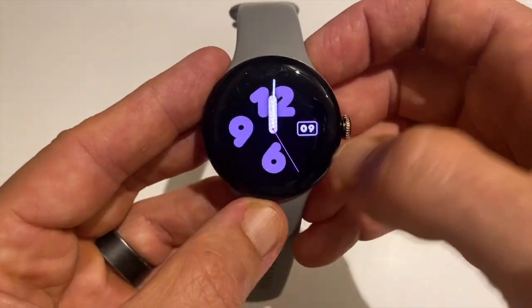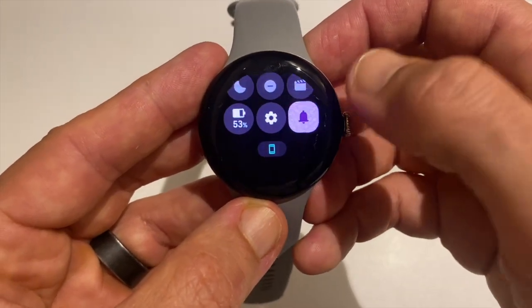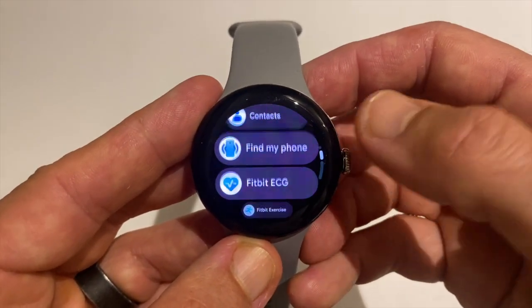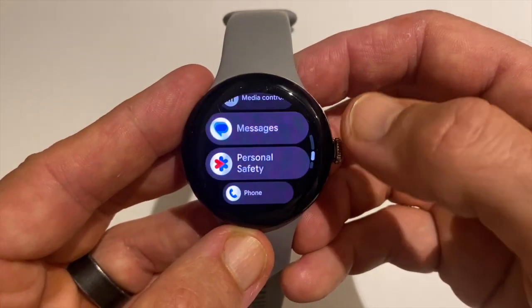All in all, this isn't a complete overhaul, but it's a solid update that brings smoother interaction, more visual consistency, and better overall performance. So if you're on Pixel Watch 2 or 3, it's worth grabbing as soon as you can — it'll make your watch feel new. Just tap that icon and get started.